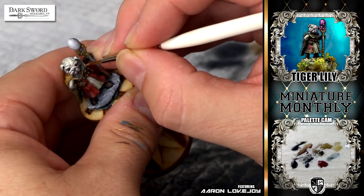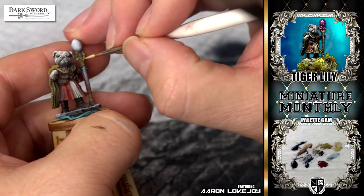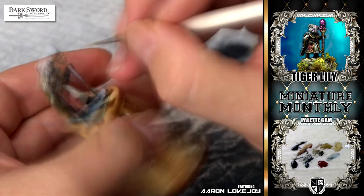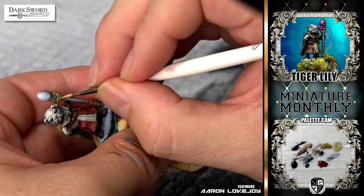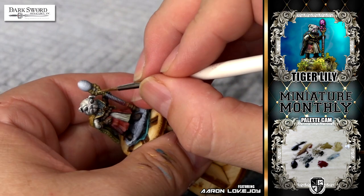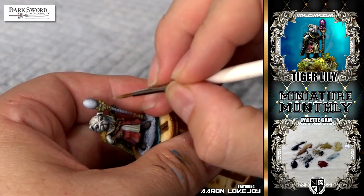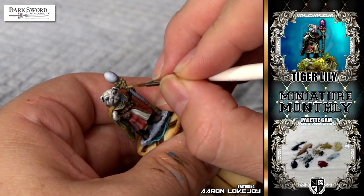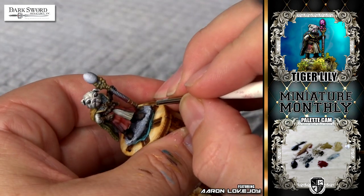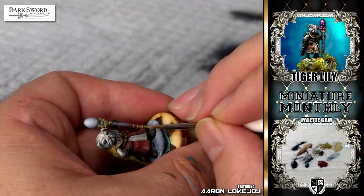I thought to add one last little thing — maybe make some little gold buttons on each one of the square quilts. Then I started adding in all my details for the non-metallic metal. Everything is still light on the left side of the model, keeping things consistent. When I put my highlights in, I usually start in the center of the highlight — that's where my first brush stroke goes. That way, as my paint brush runs out of paint, it fades away in either direction from that center point, giving me a nice sparkling effect in the middle of my highlights.